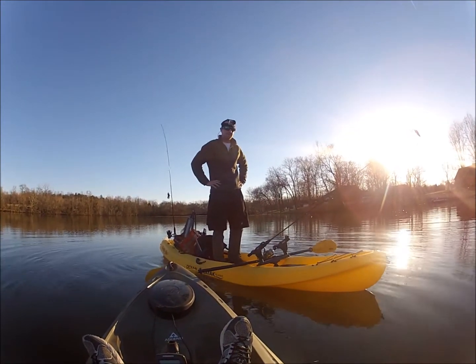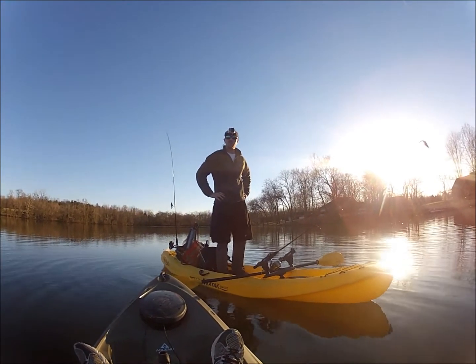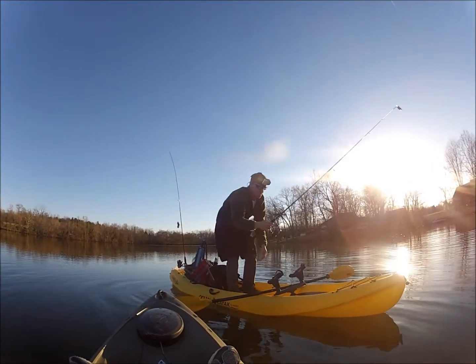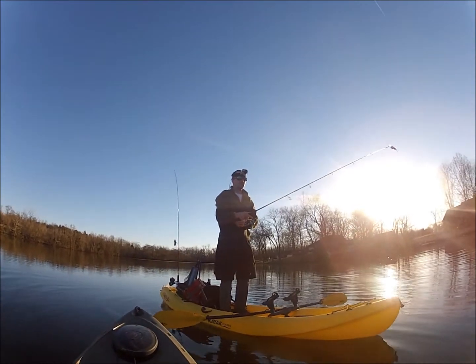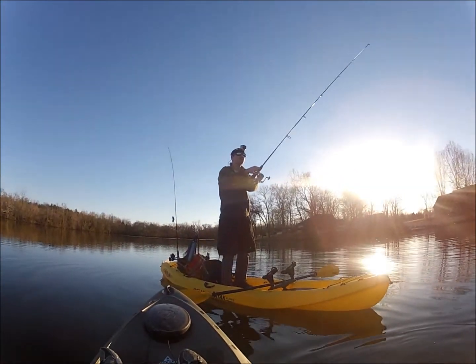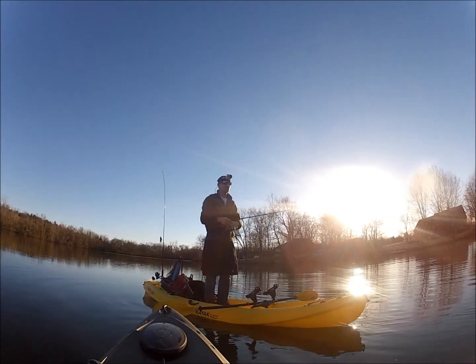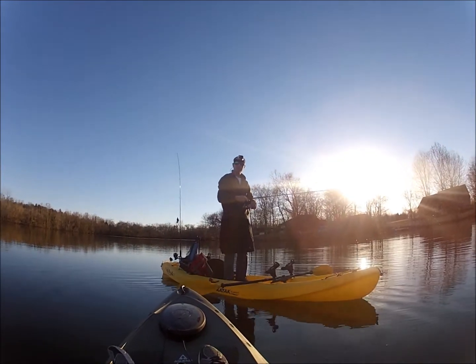Stand up and try to keep your balance the best you can. That way you can get a better vantage point to see where the fish are. If you want to cast while standing up, I recommend you be very careful and try to do most of the motion with your arms and not so much with your body when casting. Once you get the hang of it, it's not too difficult — until you get a fish on.